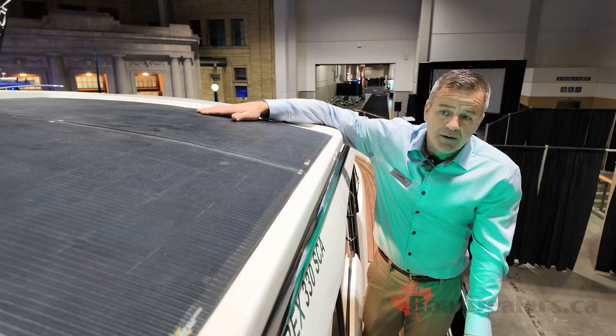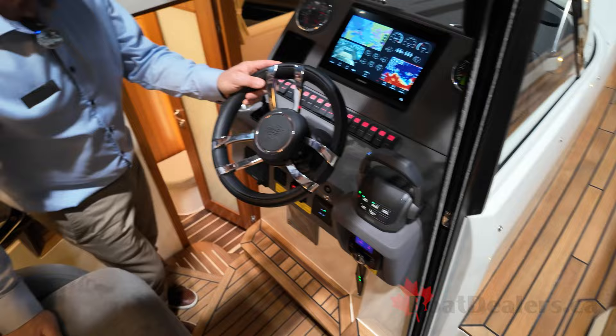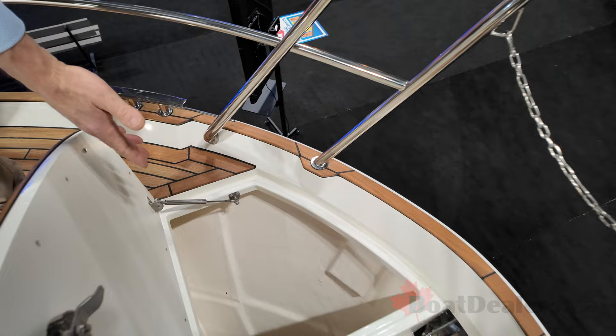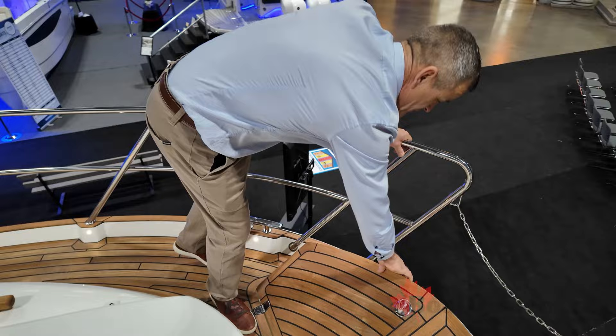There's a companionway door here by the helm — great access when you're doing canals, and very easy for the captain to get in and out and access the helm. Continuing out onto the forward deck, there's a sun lounge with lots of accent LED lighting throughout the boat. The sun lounge has four different positions. Over at the anchor locker, there's ample room for chain — 200 feet of chain here on a full chain rode, with a windlass and a Lumar claw anchor. Very easy access and easy to wash down your anchor as you're pulling it up.